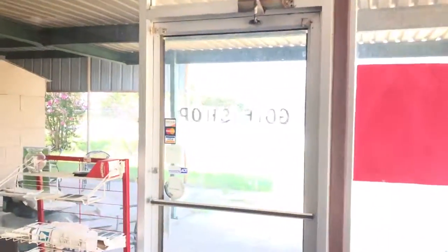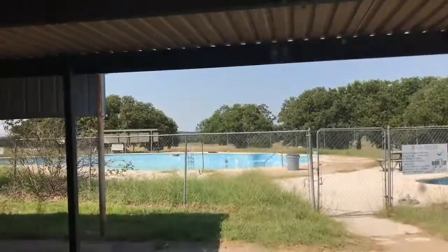That should have been picked up. Let's see if you can see the pool.